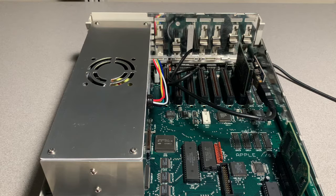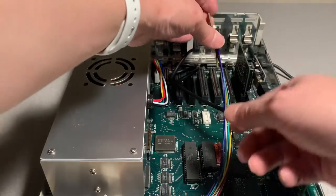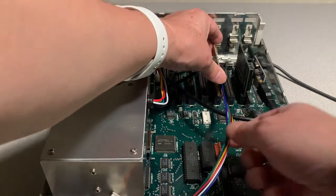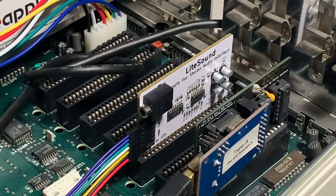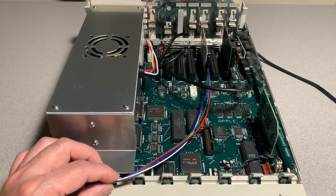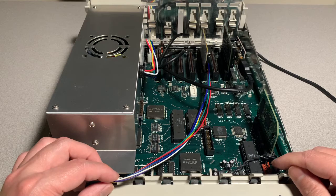Next, let's install the card. Any slot can be used since the slot is just used for power. Keep in mind the card must be installed with the audio jack and 7-pin connector pointing to the front of the GS. I'm going to be using slot 5. Here's a view of the card fully installed and seated.